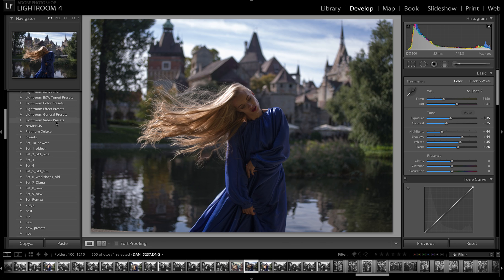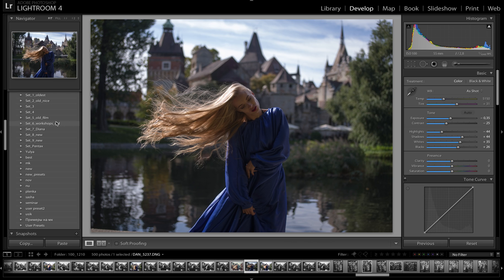Silver Deluxe costs 249 euro and includes the Silver package with 133 presets, my Skype session with color correction and retouching. The most full package consists of the old Full package plus two new sets — Set Pentax and Set 10 — it's like a full house. This Platinum Deluxe package includes two Skype sessions and all my presets which I created during 10 years — more than 1,300 presets.